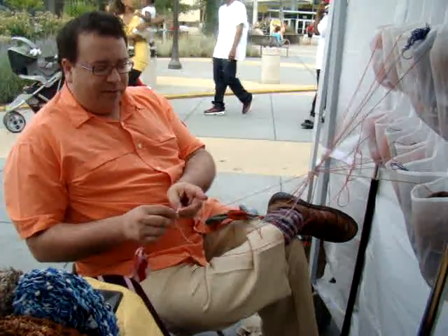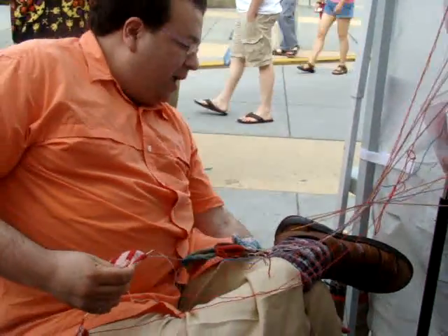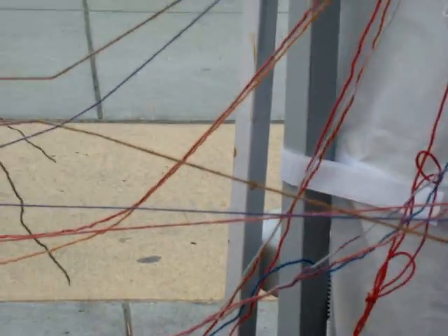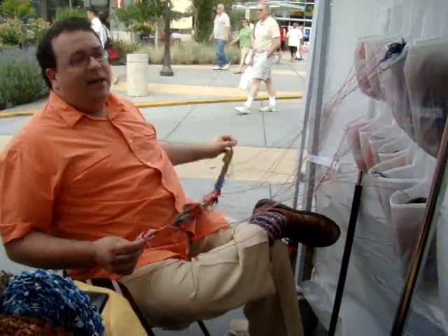Okay, so here we are with seven pairs of socks at a time on one circular needle. I am working on the back side right now, which is why all of the yarns are all tangled. But in actuality, they're in perfect order. And as soon as I turn it around, they'll be back in perfect order.